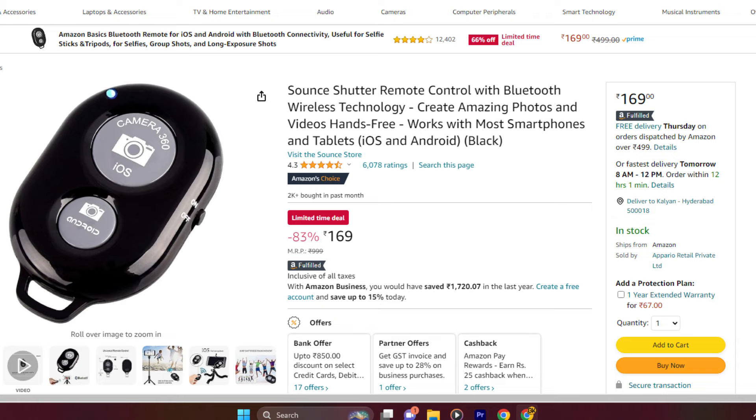Okay friends, if you like this video, it will be helpful. Friends, if you want to choose a gadget, the first one is a camera shutter remote control. Many of you will see a lot of photos and videos that are recorded.